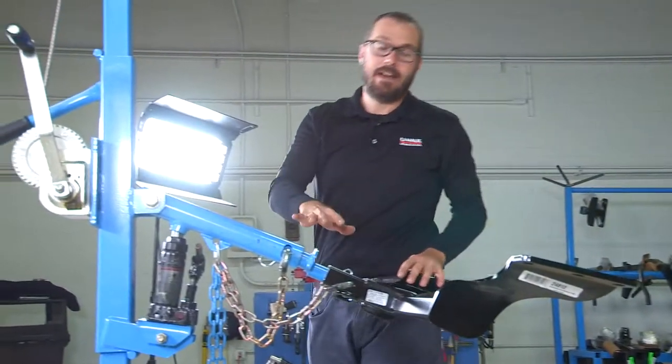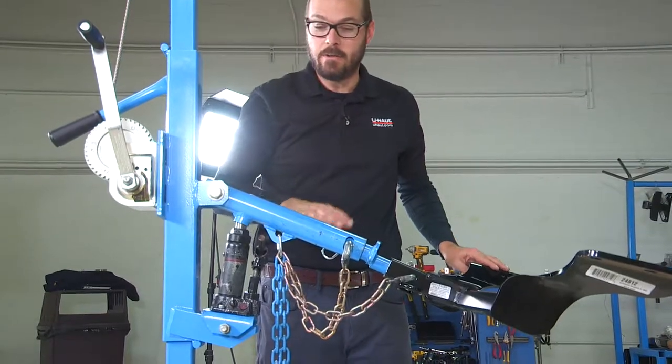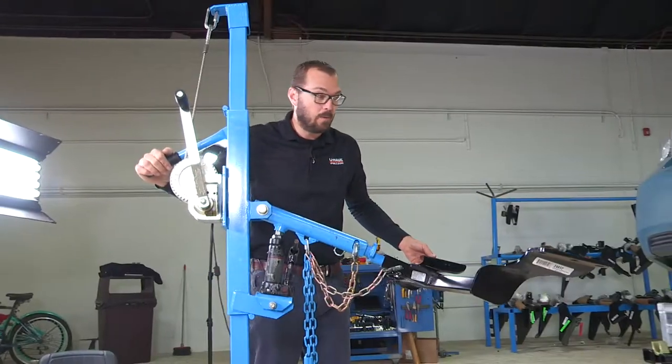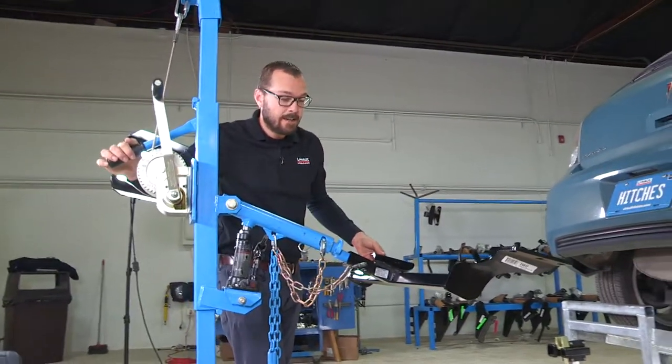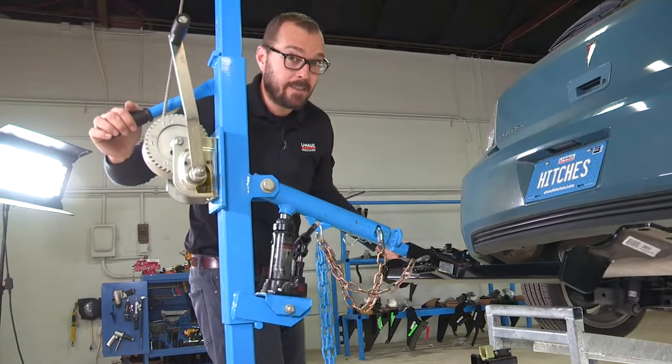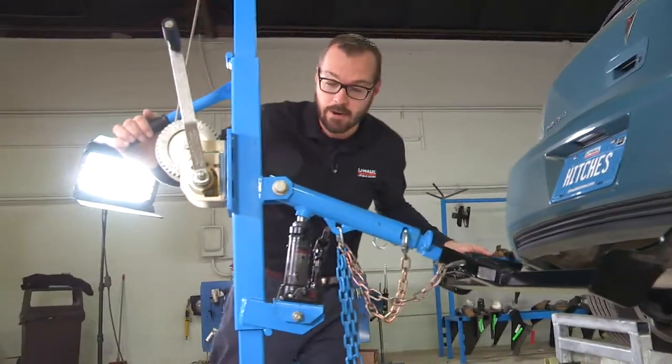I've got the hitch conveniently mounted on the U-Haul hitch jack that we have in all of our centers to make this a one-person job and keep it easy. If you don't have one of these, you're going to need some help lifting the hitch into place so you can get that hardware on.